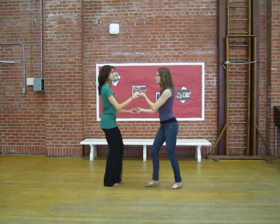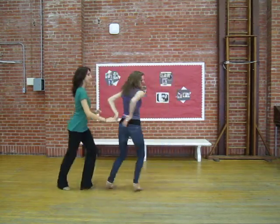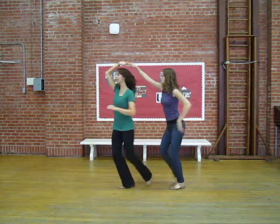Or we also did one more combo, which was 1, 2, 3 she goes. He goes, change hands behind the back, she goes again.